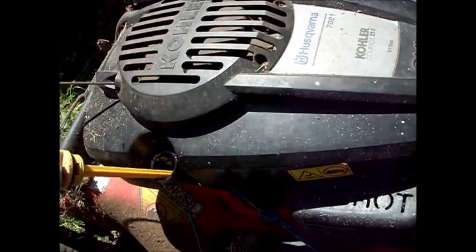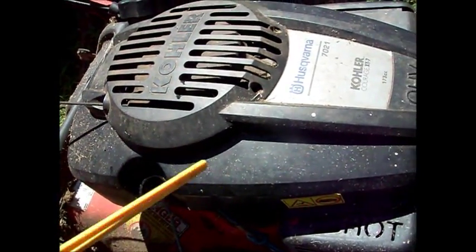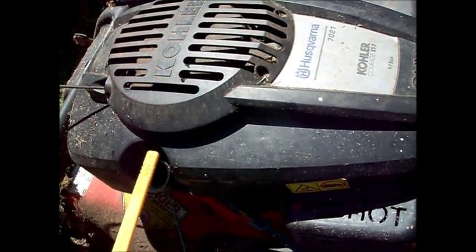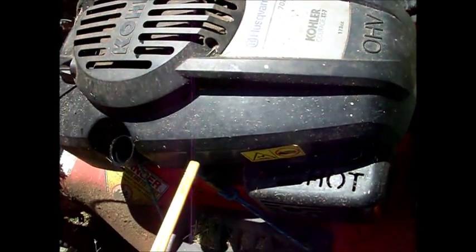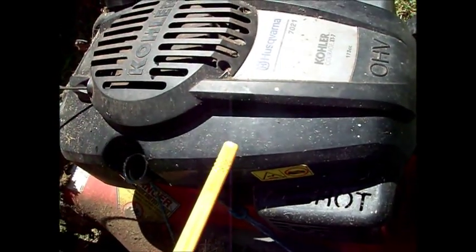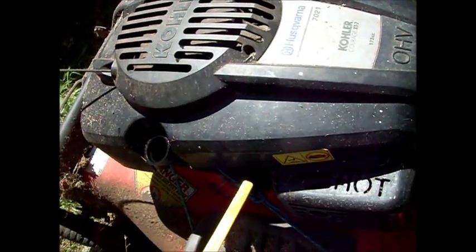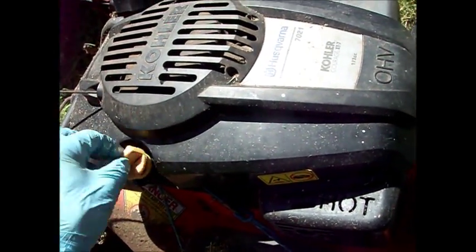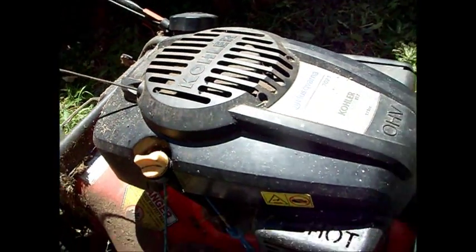So let's take a look at it. It's actually showing on both sides now, but before it wouldn't show on both sides. So it's actually showing overfilled — I put a little bit of oil in it. I believe the safe mark is that notched-off area there, so it should be right in between there to be full. I'm going to have to drain some more oil out of this to make sure it's at the correct level.